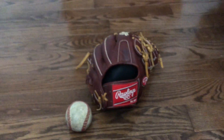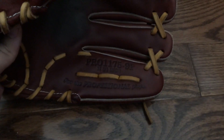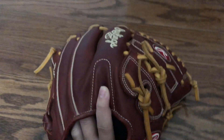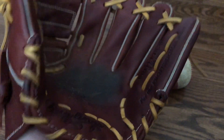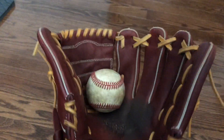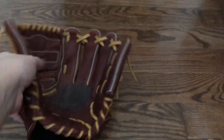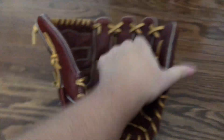Next glove is my Dan Heron Heart of the Hide — a Pro 1175-9P, 11 and three-quarters. This glove has blonde laces with sherry or oxblood leather because it's very oily. I haven't had to condition it. That's a natural palm stain on the pocket. The finger stalls are very easy to form — that's why it has a good flare on it. They haven't broken because I can still move them and they're stiff throughout.